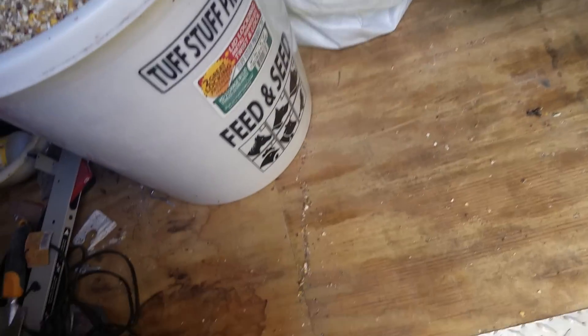This lasts my six pigs for about 10 days. In the next video, I'll show how much I give to my pigs — I feed them twice a day, every morning and every afternoon. I'll also show what I give them in between their meals. Okay, I'll see you next time.